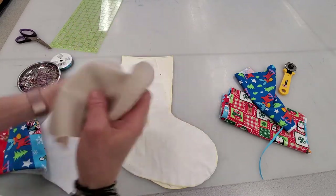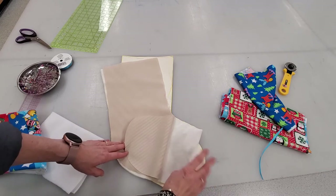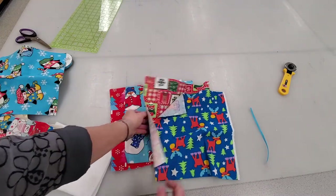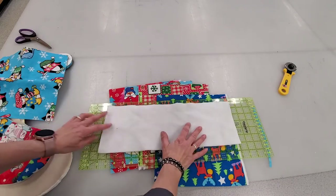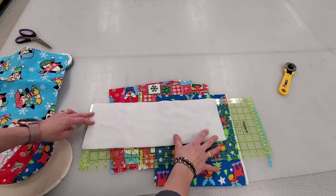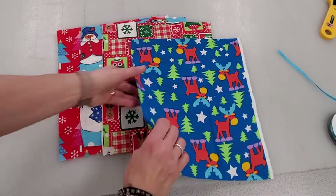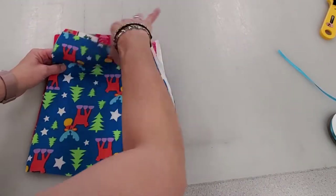Basically you're cutting your stocking out three times: once in the foundation piece and then twice in whatever you're using for the back. These little scraps — I just use four different colors — are 12 inch by 12 inch squares. Then one piece of white fleece, or you could use fake fur if you wanted, about six inches by 18. And a piece of ribbon for hanging it, about eight to eight and a half inches long.